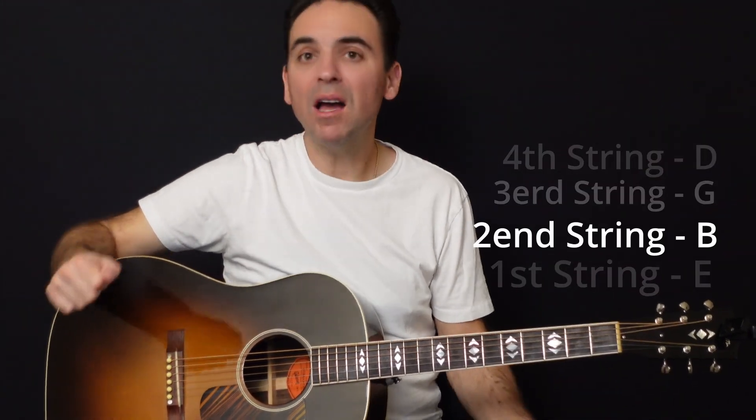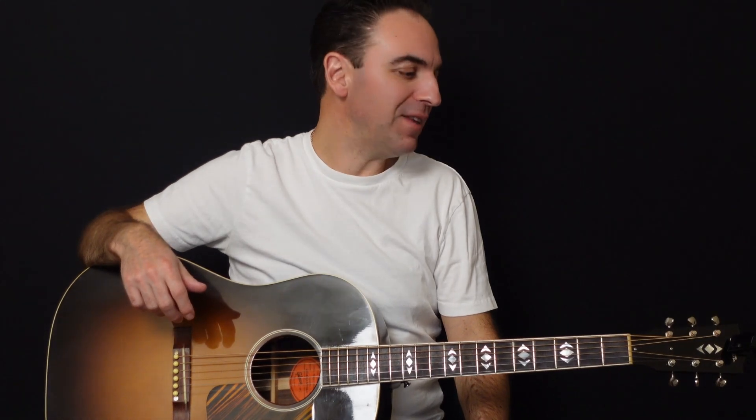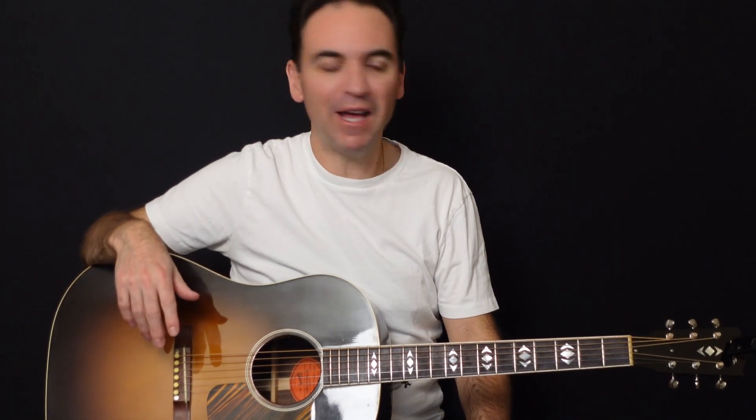We're going to talk about how to tune your guitar. With today's technology, there are so many different ways to tune your guitar. Years ago, people would tune by ear, and I can show you how to do that in a future video. Please leave a comment below if you wish to learn how to tune by ear. But today, really, it's not necessary with technology.